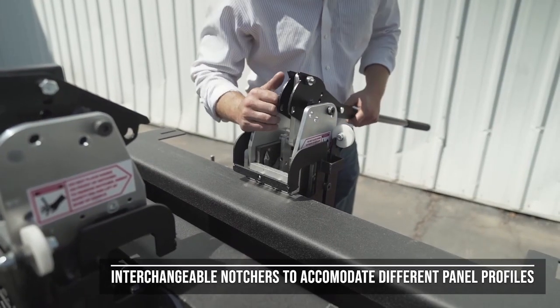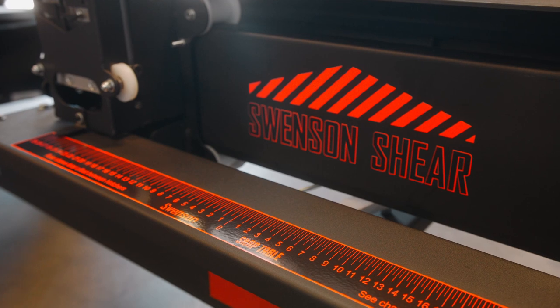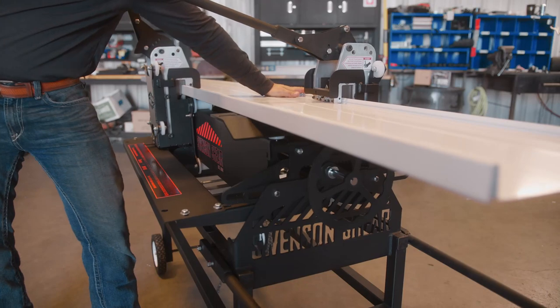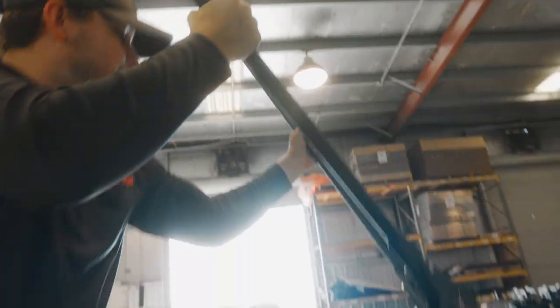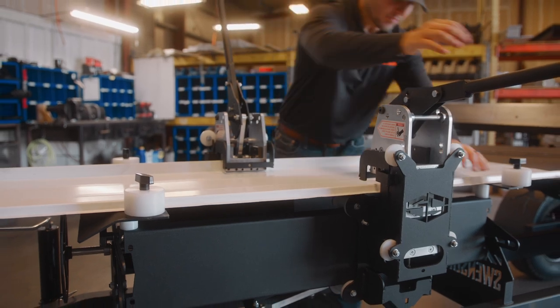Setting up for notching an angle is as easy as locating the desired angle on the degree operator ruler and then shifting the notcher on the operator side to the correct offset. Manually notch both ribs of the panel with ease while receiving factory-like cuts in seconds.